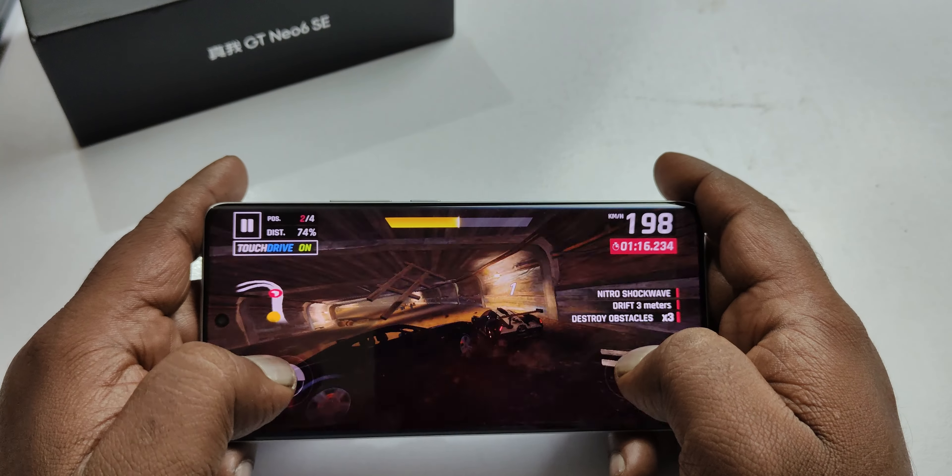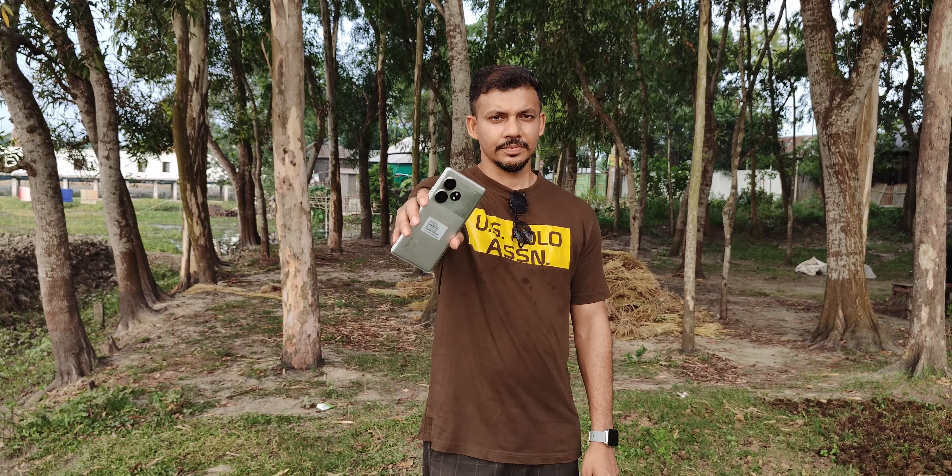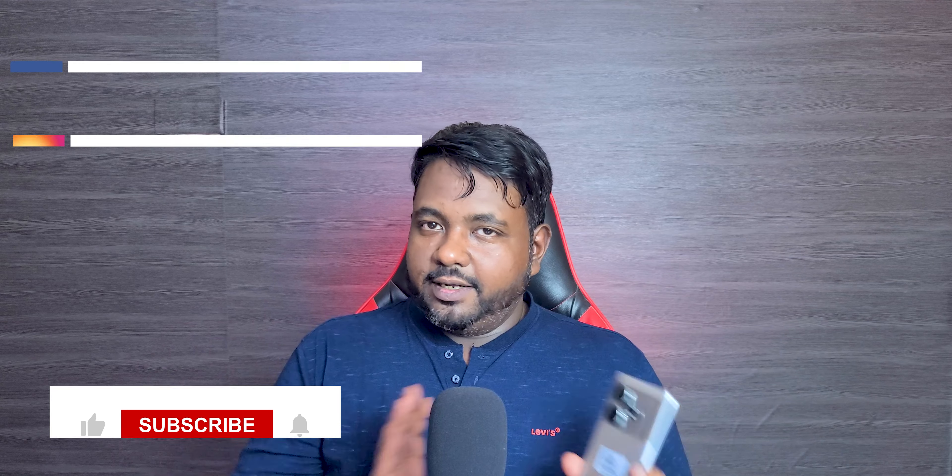The temperature during gaming is very normal. Overall, this is a great value device. If you have a nice display, a good stereo speaker, a solid Snapdragon 7 Plus Gen 3 processor, ample RAM, and a well-optimized device — this is a big video review asked about the cost-value unit.